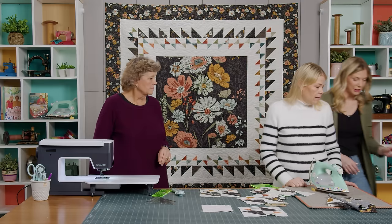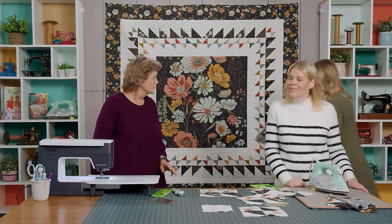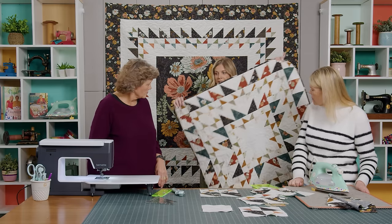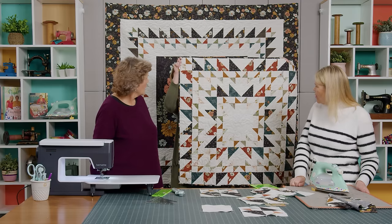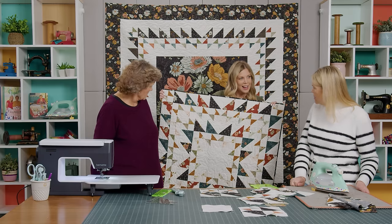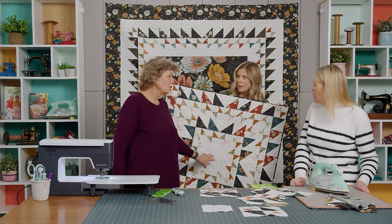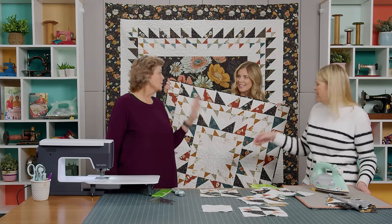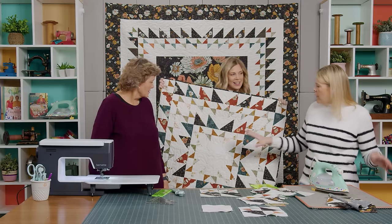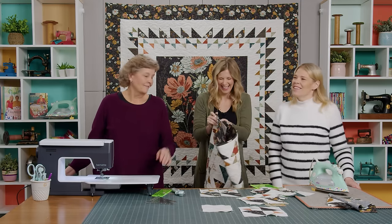I have a bonus — I thought it would be fun to show these blocks without the panel. This is just with a plain center square in the middle, and it makes this great little burst. That'd be a great baby quilt or wall hanging. You could use that center space for the baby's name or information, or leave it empty so you can put your centerpiece on it if it was a table topper.